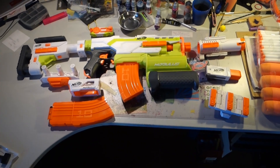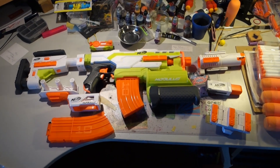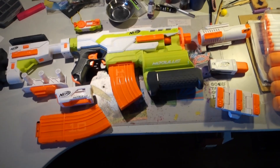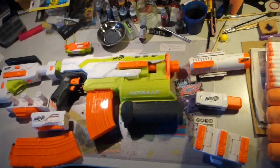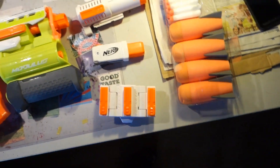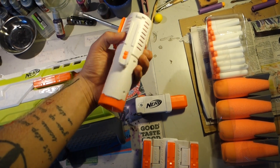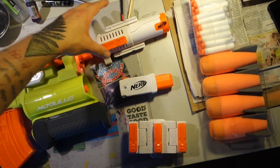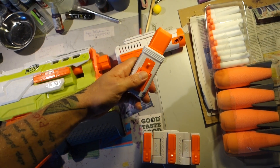I'm sure by now you've already seen an unboxing and a review on this product, so I don't have to go over everything in detail. But if you haven't, and just because I can and I want to, I'm going to give you a quick brief overview about what's in the box. We've got 40 Elite Darts. We've got four rockets. And then we've got that front barrel attachment, which looks really cool. For whatever reason, it only has a rail here and not here — why didn't you just put another rail here? But yeah, that's really cool.